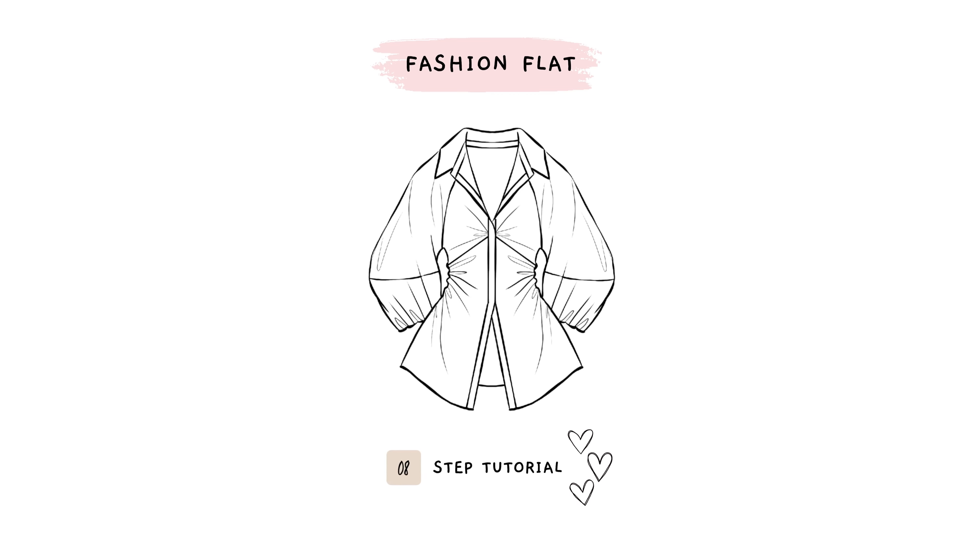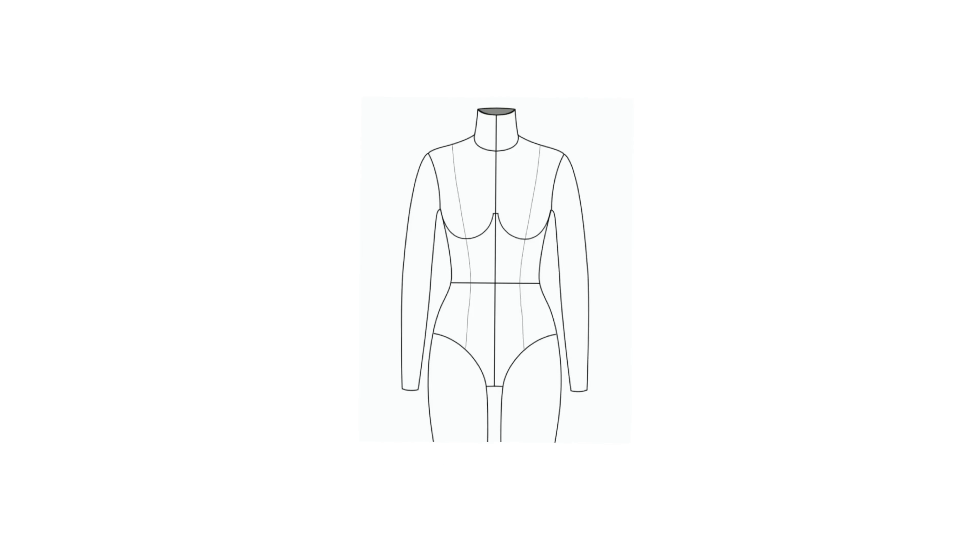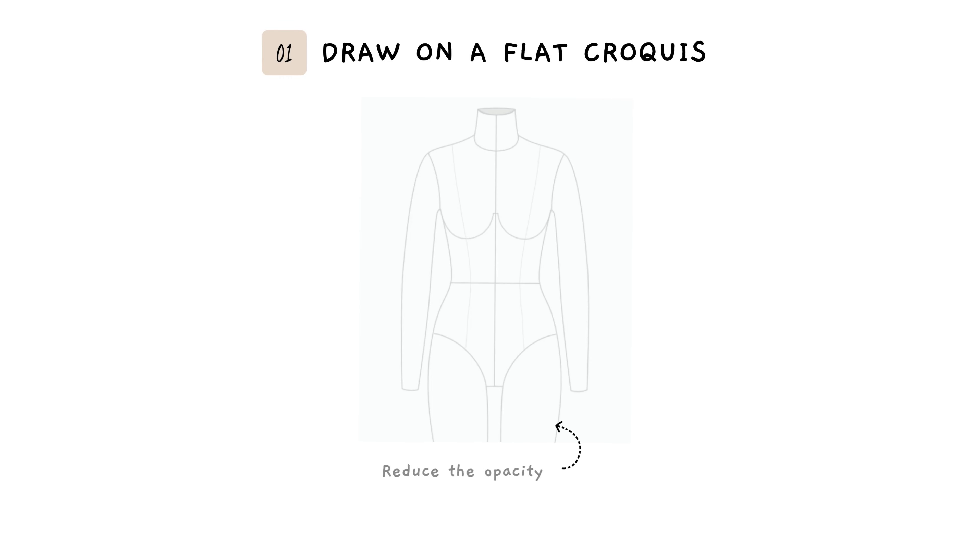I'm going to show you how I draw this fashion flat in eight steps. I'm using a flat croquis with a reduced opacity.